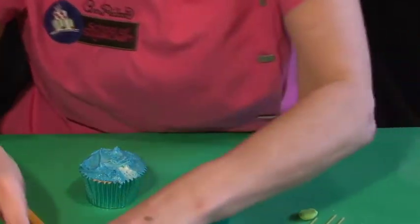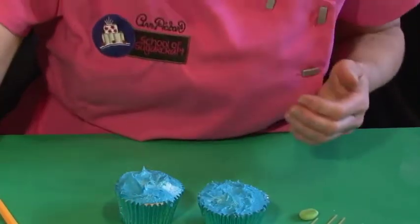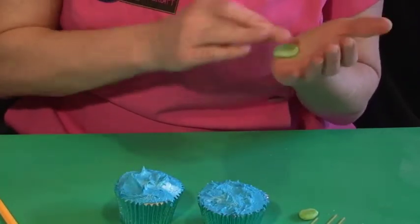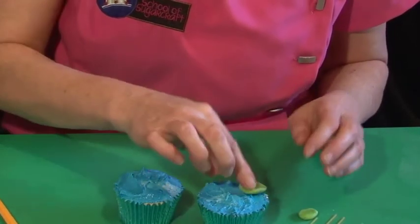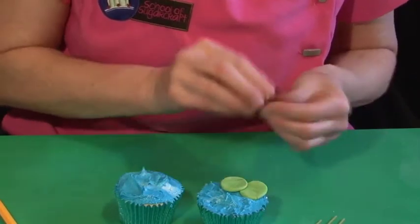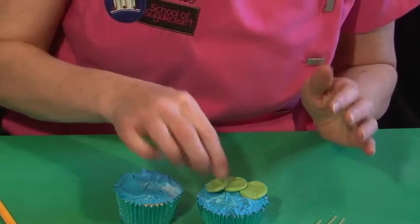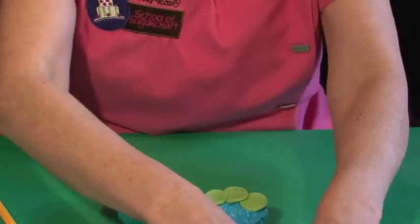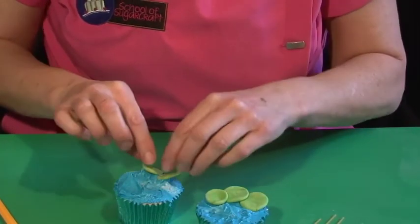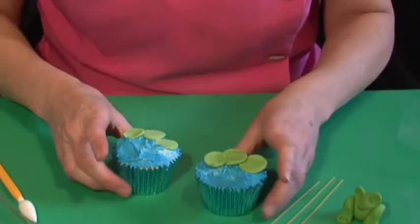Now we want three little pale green balls — these smaller ones are just size E. Flatten each one because I want them to look just like the little pads of green on the back of the water. There are three more here, let's pop those in as well.